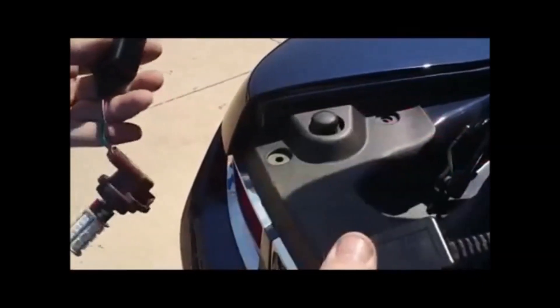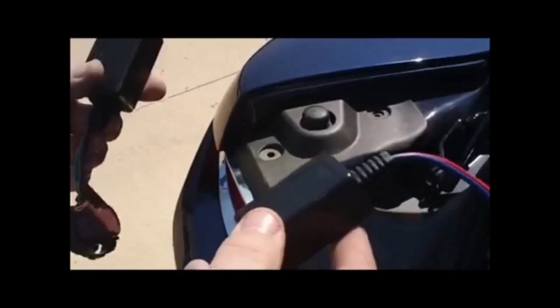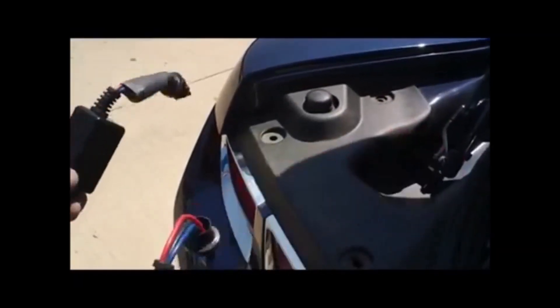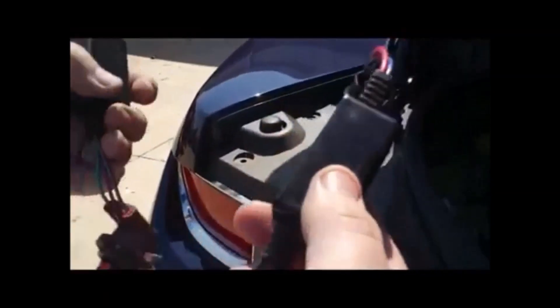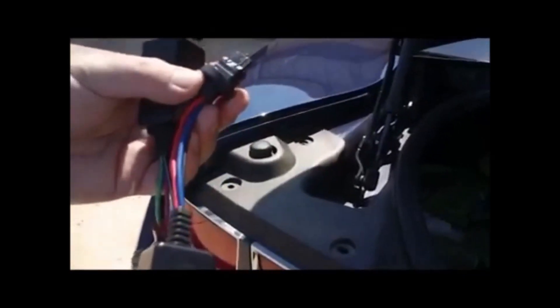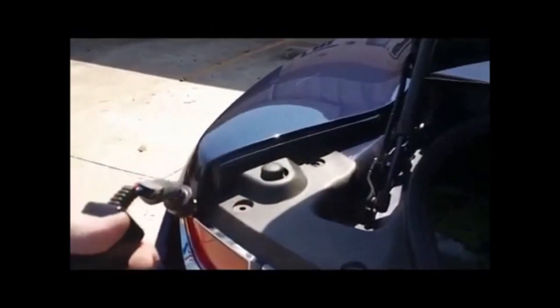This kit is all self-contained — no harnesses to fiddle with, no wires to splice, none of that. The Camaro has two lamps, inner and outer, so there are two modules. You simply plug this into the old socket and plug your lamp where the old lamp was. Nothing could be simpler.